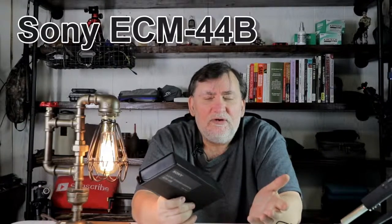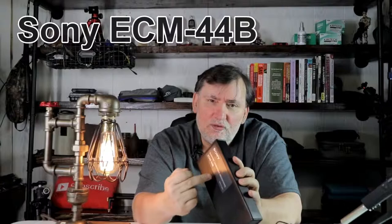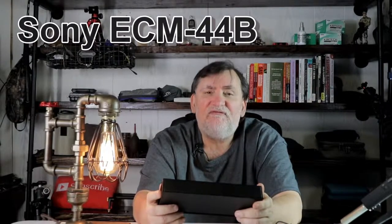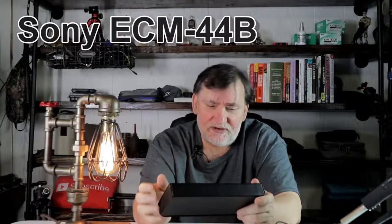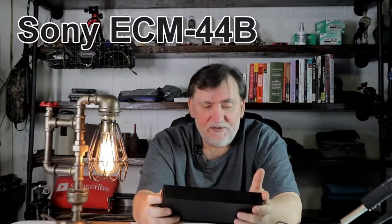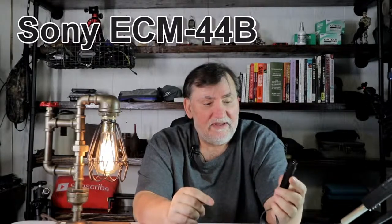They're older — I couldn't even find information on one of them or find a manual online when I bought it. I'm really curious how they're gonna compare to this new one. This new ECM-44B has a plastic cover with a snap-on foam, but the older ones I'm picking up are all metal with a metal windscreen. This is my first test run out of the box for the Sony ECM-44B.